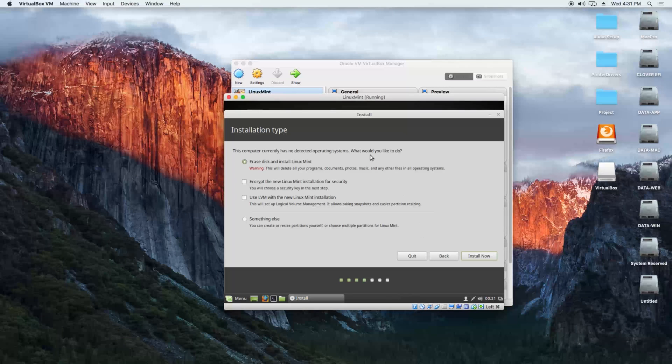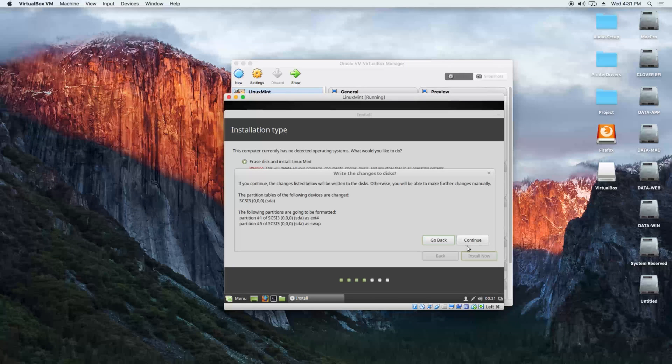Since this is a virtual machine, we can delete the entire disk. We click on install now and continue.